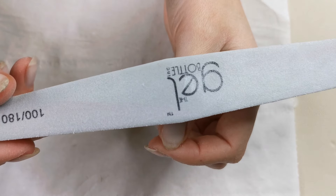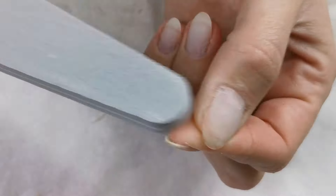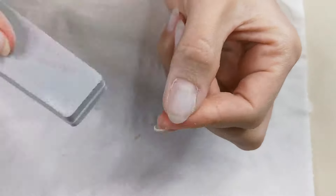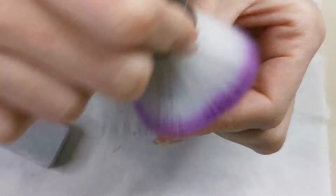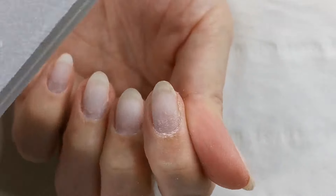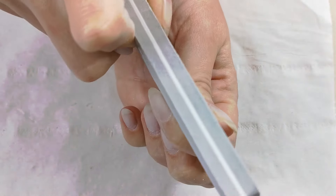Going in with the gel bottle buffer — this is a 100 and 180 grit — I'm just going to buff all the nail plate, making sure it's free from any cuticles and really nice and smooth so I've got a really nice base to work with for the first stage of product.